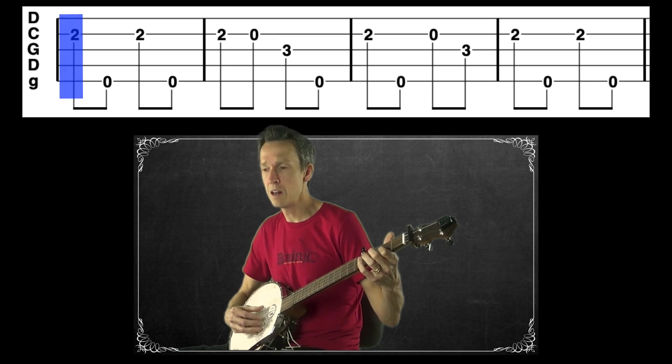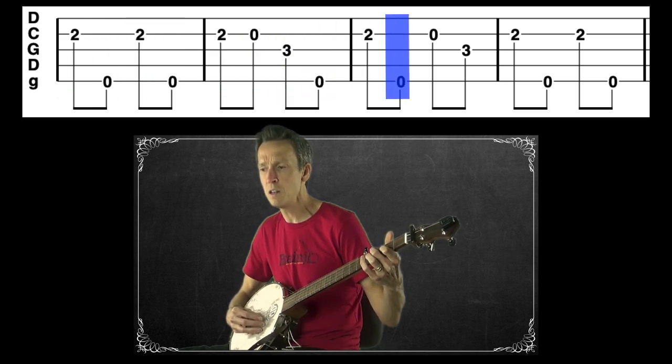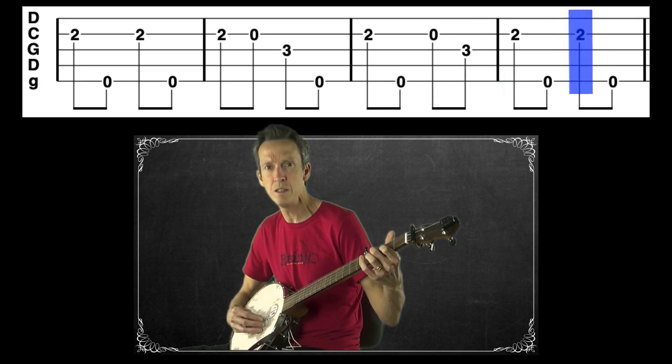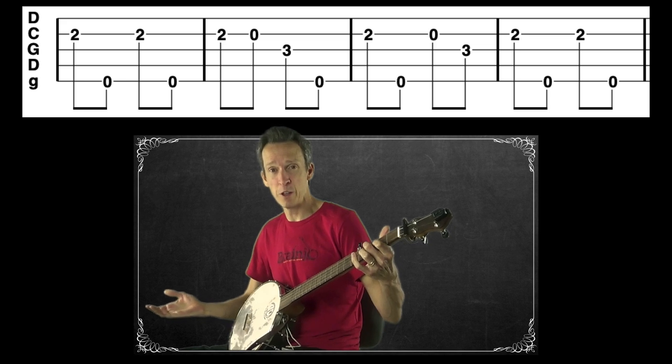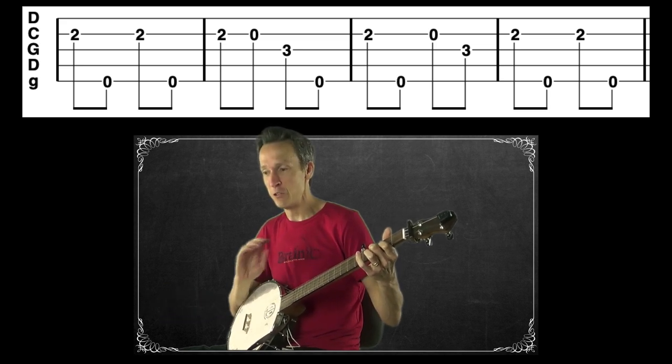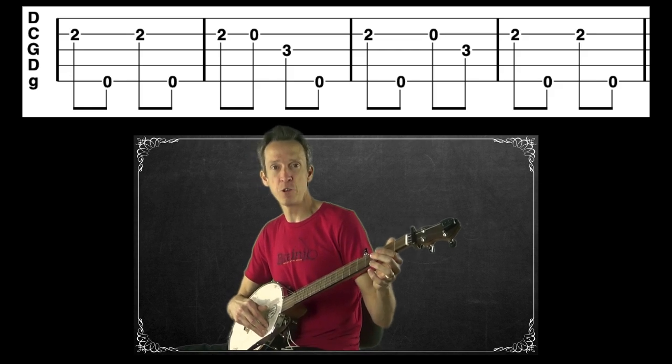Starting to sound really old-timey — really awesome. Now let me demonstrate playing all of it together with the Beats for Banjo backup tracks, starting at 70 beats per minute.